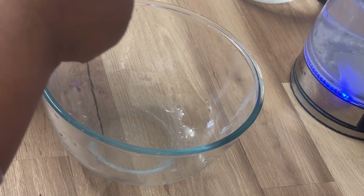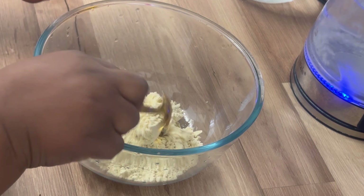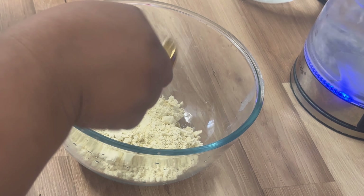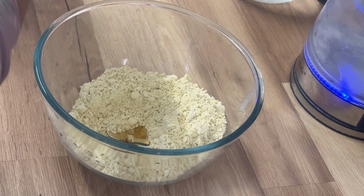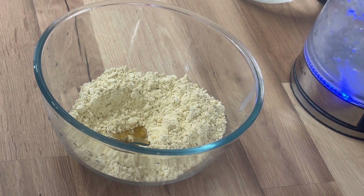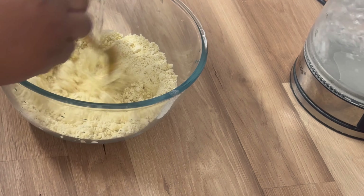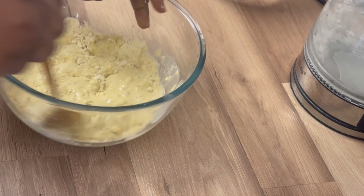Okay guys, let's make our akamu. I bought this akamu from the Africa shop — it's my first time buying akamu there. I have custard too, but I don't want to use that today. I want to enjoy the akara with my local akamu. I hope it turns out good because it's my first time. This container is actually for sheep, but I'm using it as a container to make it safer. Making akamu is like a trial — I try a lot.